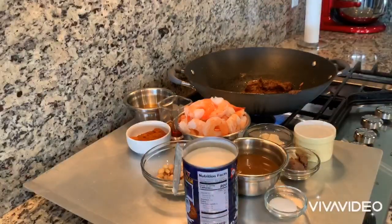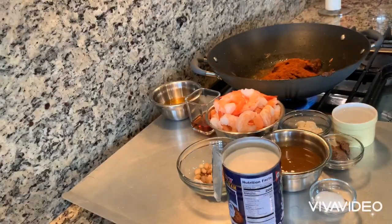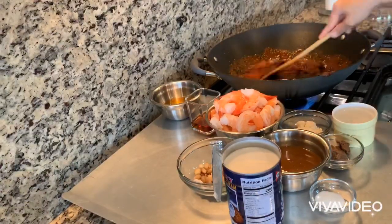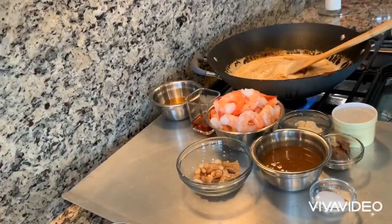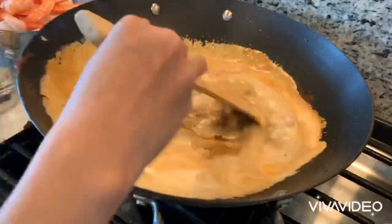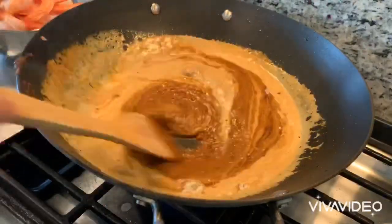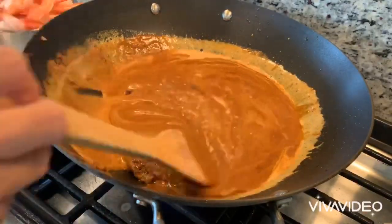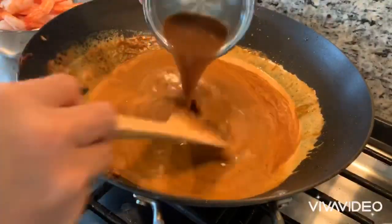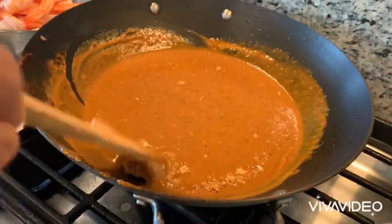Dump the paste into the pan, along with the paprika and pretty much everything that we have in the recipe. Just dump it all in at this stage — it doesn't matter what goes first or last. If you want more sauce, you can add more water or more coconut cream. If you add more water, you'll need to adjust the seasonings a little bit.